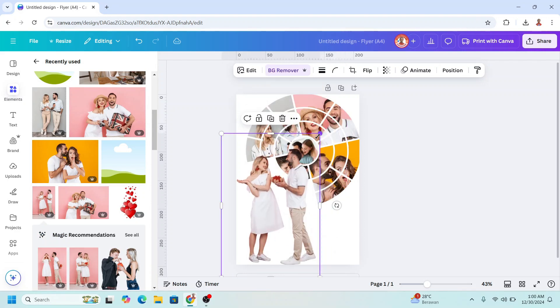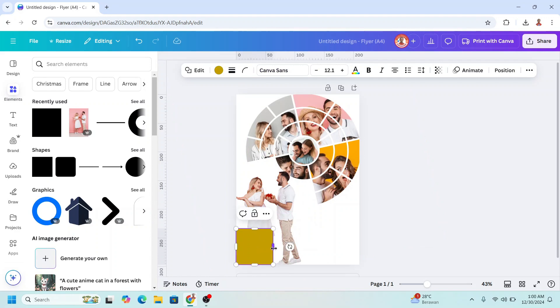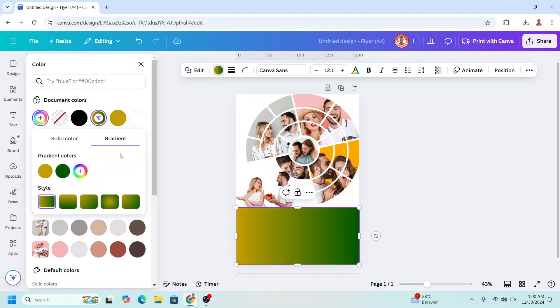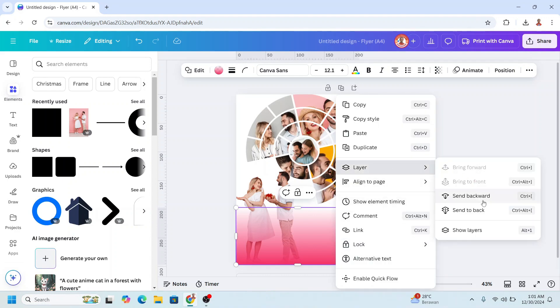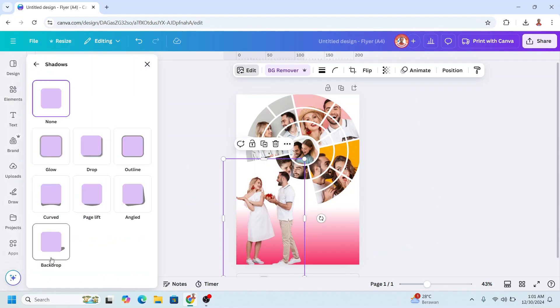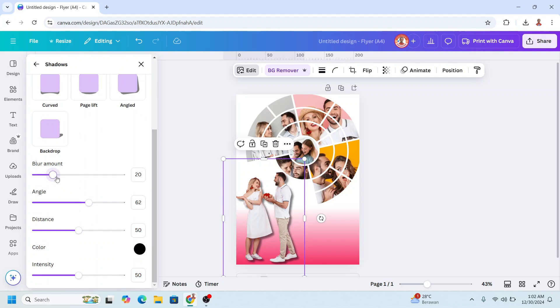I will add a square and place it here. Change the color — click here, click Gradient, choose the linear gradient. I will change this color and change this one to pink. The other stop also the same pink but reduce the transparency to zero. Send it backward. Now I will add a shadow — click Edit, choose Shadow, select Drop Shadow, scroll down, add the blur amount and also adjust the distance.